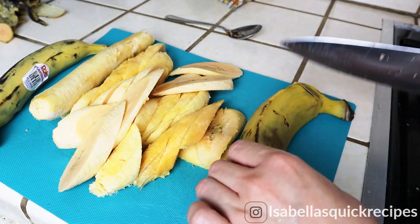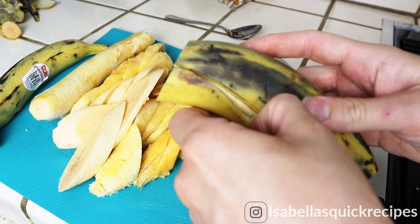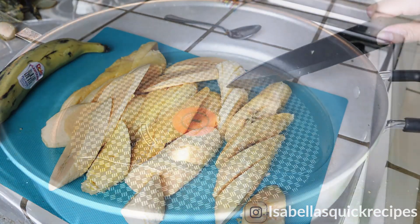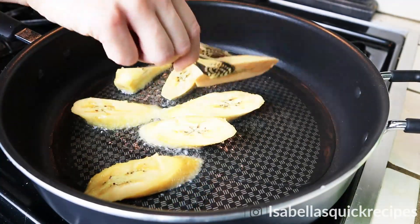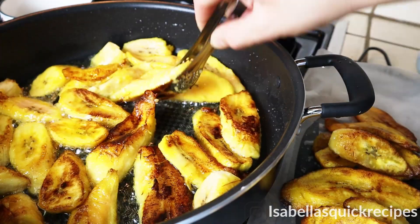I'm slicing diagonally about five plantains. These are ripened and sweet, which goes perfectly well with that mole sauce. Add them to a saucepan that has about a quarter cup of oil. Heat it up on a medium-high heat, and these plantains are going to fry up until they're golden brown and their sugar has caramelized on both sides.